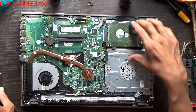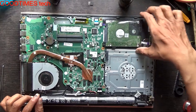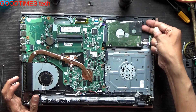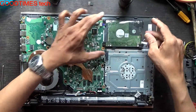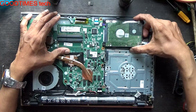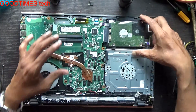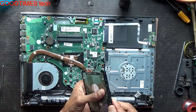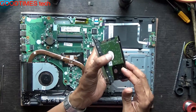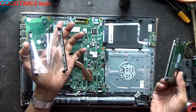After removing the bottom cover, disconnect the battery before doing anything. Then just pull the hard disk — pull it up a little and pull it backwards towards the right side. This is the connector here.